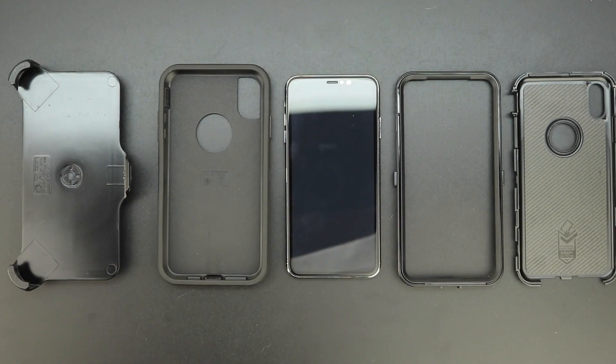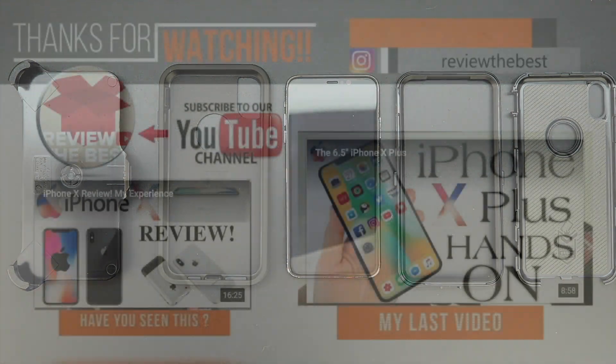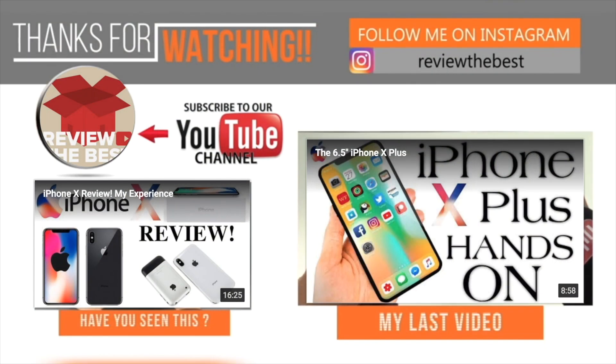That's going to do it for me in this video, I hope this video helped you out. If it did please be sure to drop a like rating down below and also share this video with someone that you think might need help removing their iPhone XS Max from the OtterBox Defender Series case. Don't forget to hit that subscribe button and I'll see you guys on the next one.